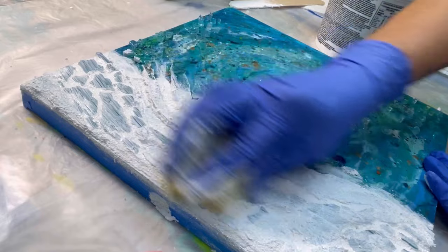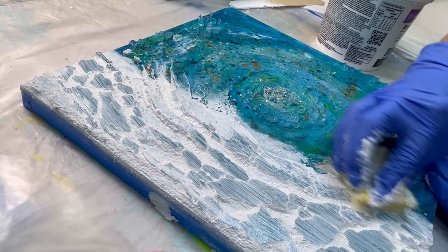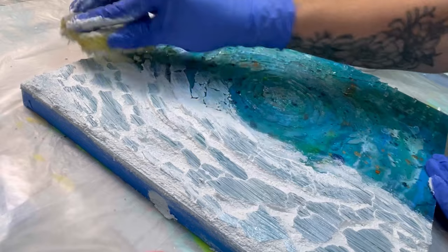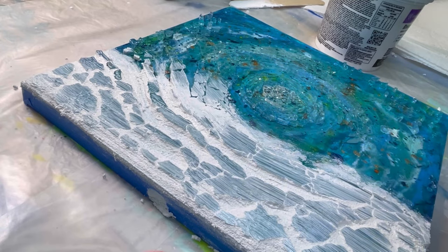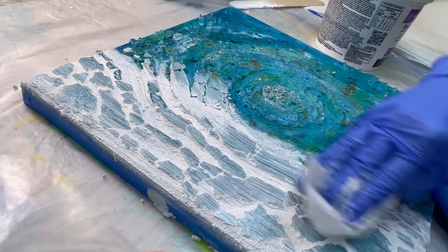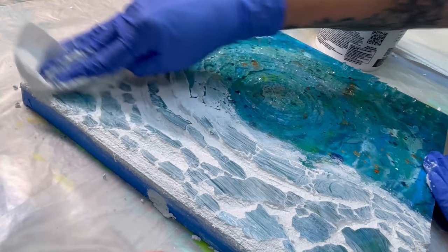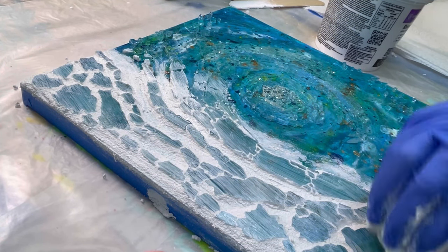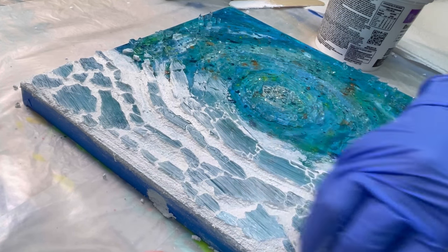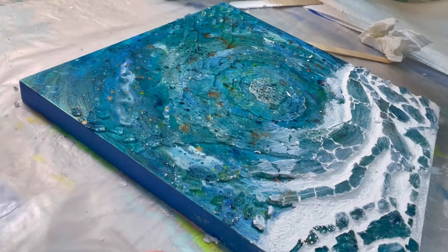Once all that grout has filled in, I want to get the excess off the top of the glass before it dries, because it's a big pain if it dries on there. I'm not using a lot of water because water just makes a mushy mess. Just clean and smooth, clean and smooth over and over again — this is the time-consuming part. I'm a perfectionist, so I don't like lumps in my grout. Keep repeating the process and work in sections as you go around and finish your piece.